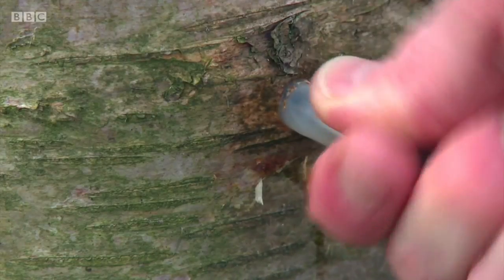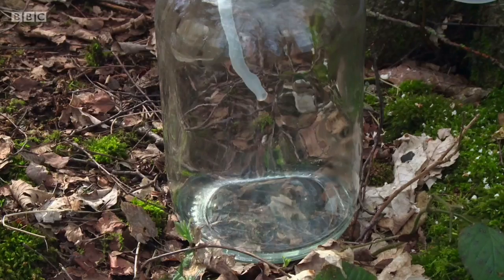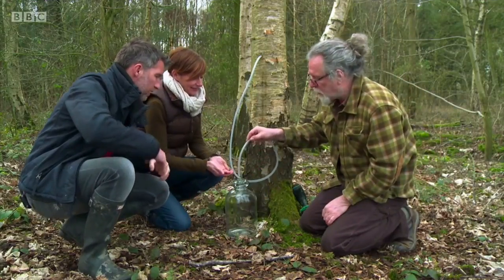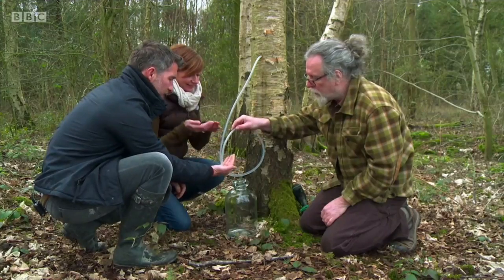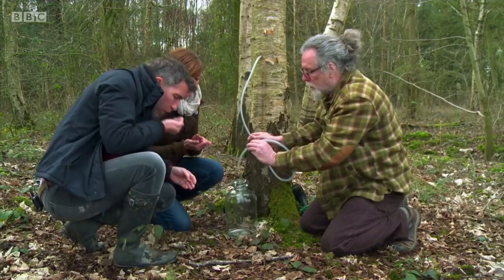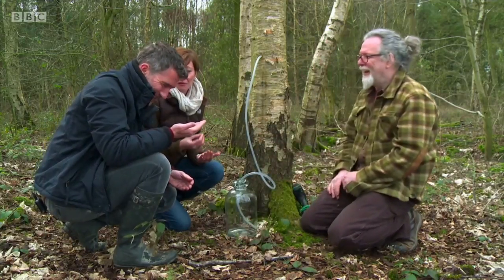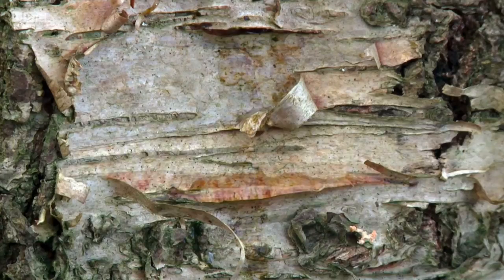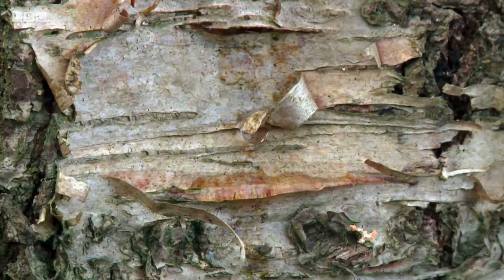He's mindful of his responsibilities — not taking too much so as to ensure the birch tree isn't damaged. Can we drink this now? Can we taste it? Let's drip some into your hand. It's so precious. It just tastes like very fresh water. Consumed in its purest form, birch sap lays claim to being rich in protein. Chris leaves his to ferment into wine.